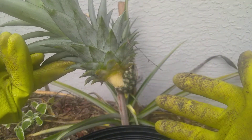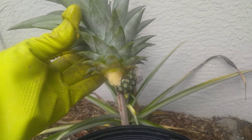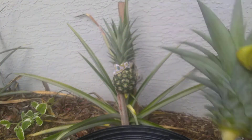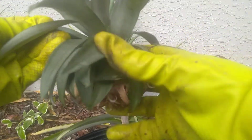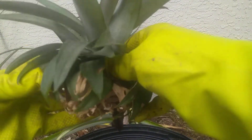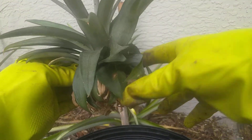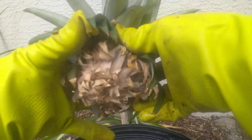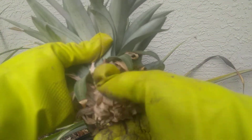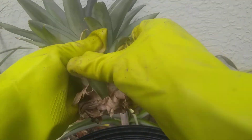When you twist this off of the plant, you just want to set it aside and let it get dry. This crown is from a pineapple I had this fall. I twisted it off like I just showed you and tossed it to the side on my back porch since then. You want to let it dry out.